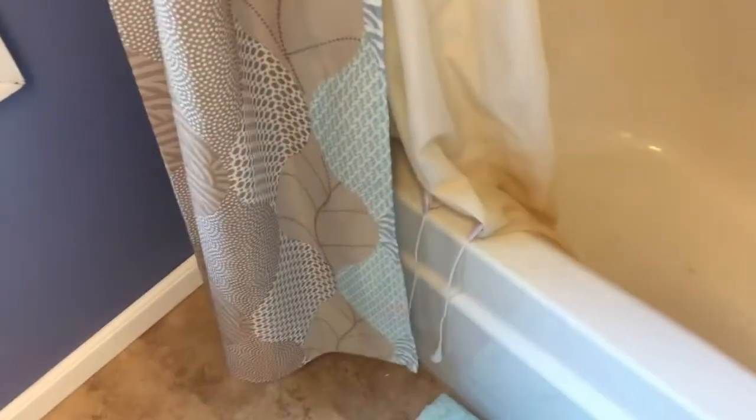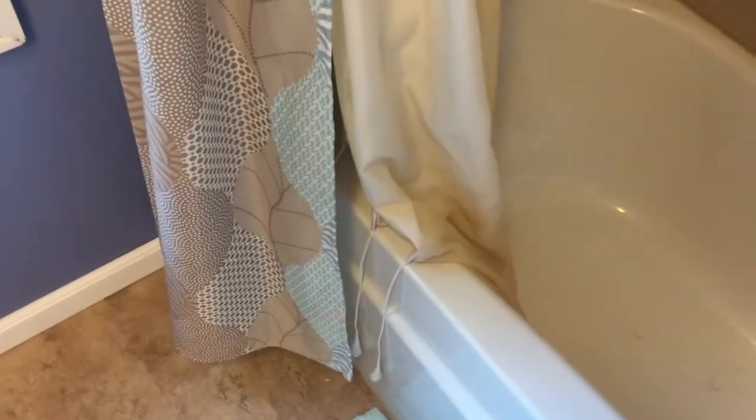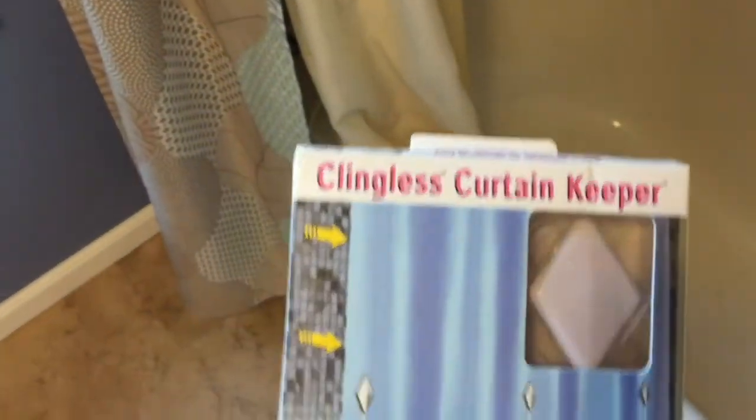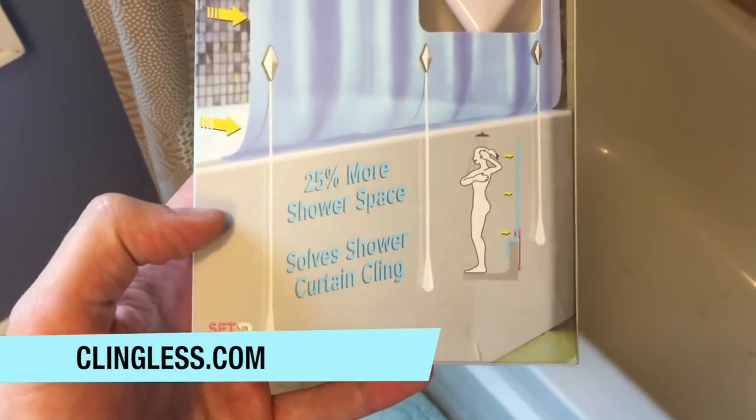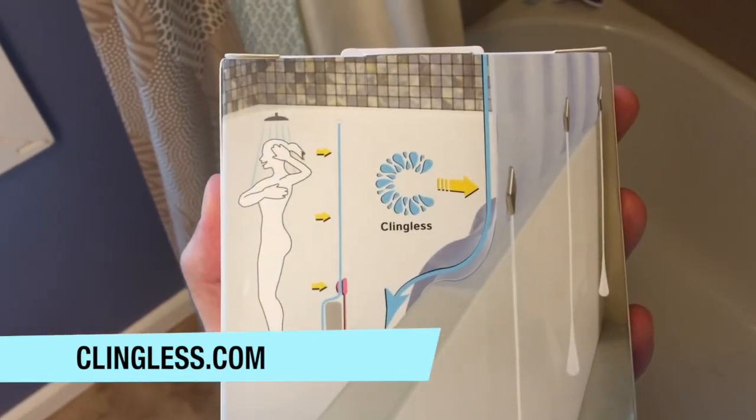They work pretty well — it's a pretty neat product, especially if you have a clawfoot tub or something like that where you have issues with not having enough space inside the tub. I'll put a link up on the screen for the clingless curtain keeper. It's a neat little product to just make it a little bit easier and give yourself a little more space when you're showering.